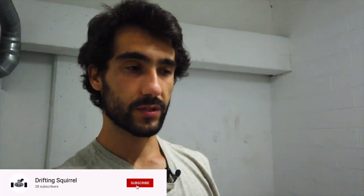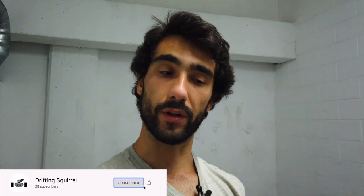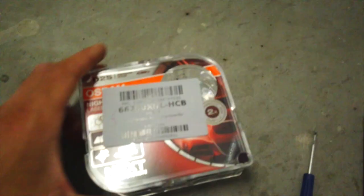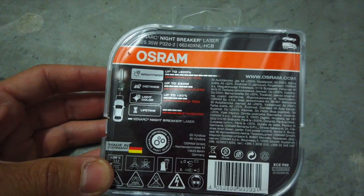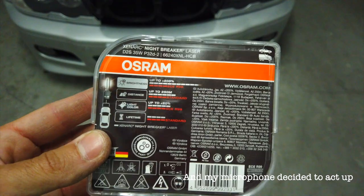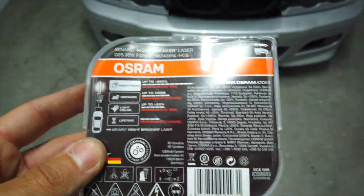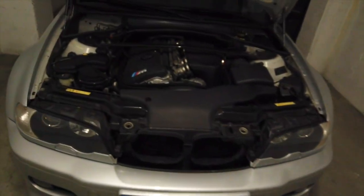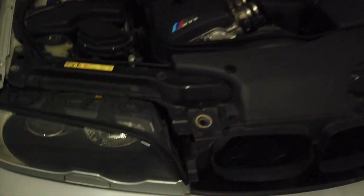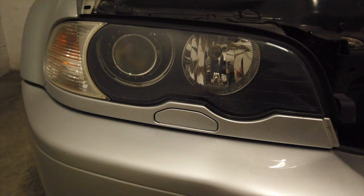Hi everyone, welcome to a new video. Today we are going to be doing a tutorial — I'm going to be installing a pair of xenon bulbs on my E46 M3. I think this car still has the OEM bulbs and they don't have enough power; the reach is quite poor when driving at night. I decided to go for a pair of Osram Nightbreaker Laser — these are one of the best bulbs Osram makes. They also make the Cool Blue Intense, which is a wider bulb, but I'm looking for range.